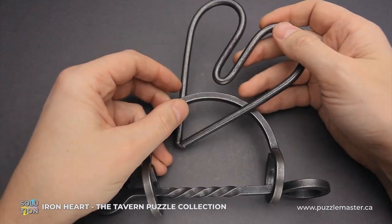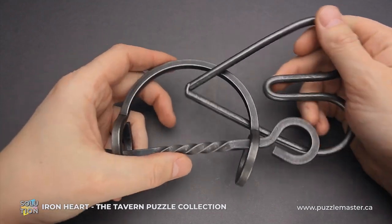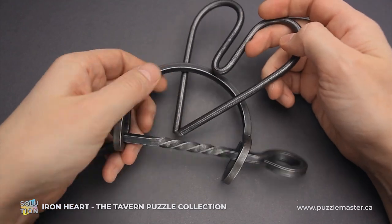The difficulty level of the Iron Heart puzzle is 5 out of 10 on Puzzle Master's difficulty scale, which runs from 5 to 10. And the goal of the puzzle is to remove the heart.